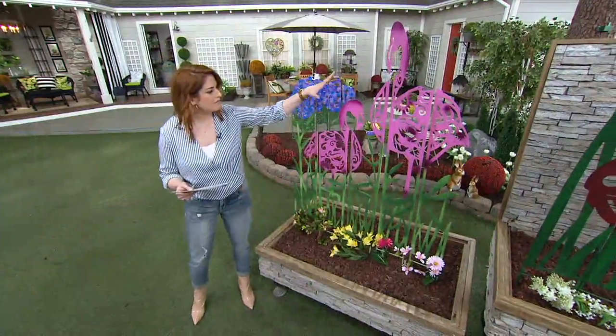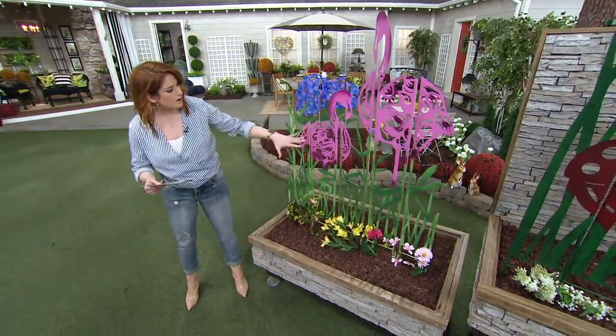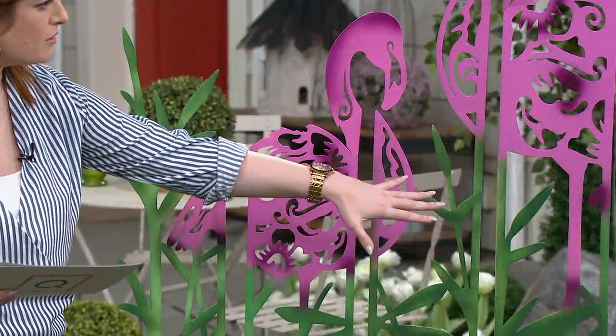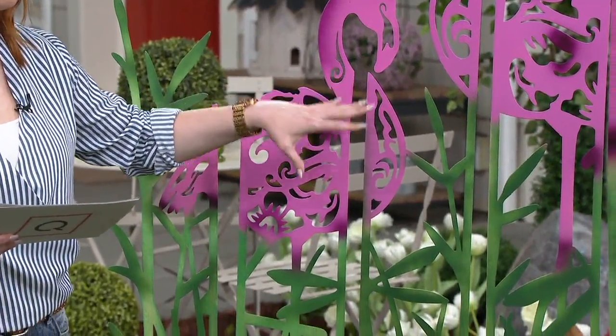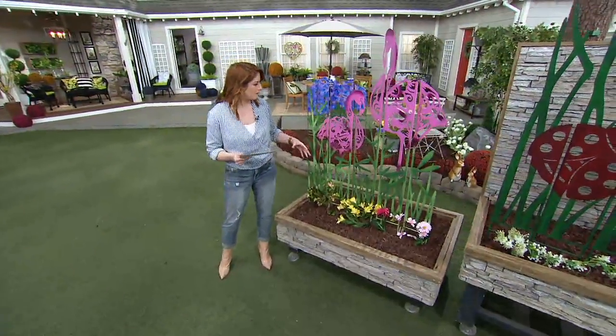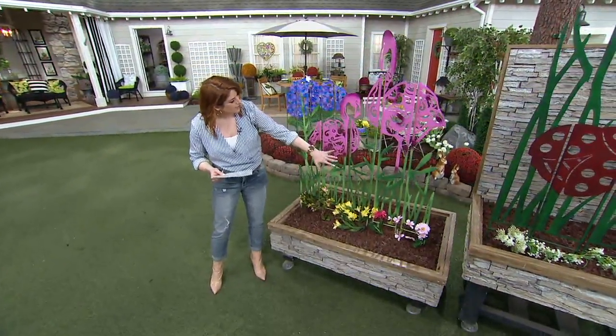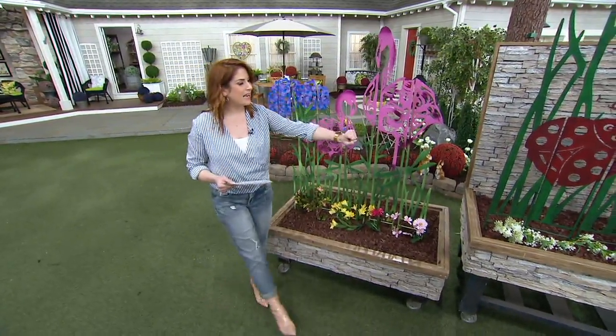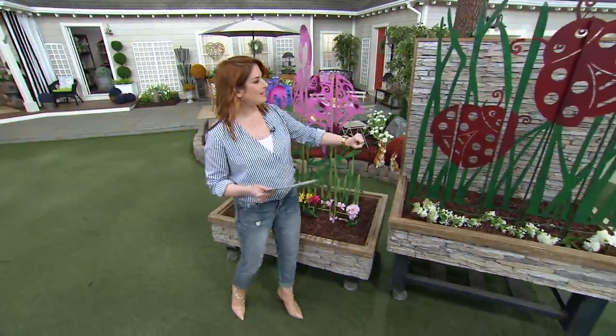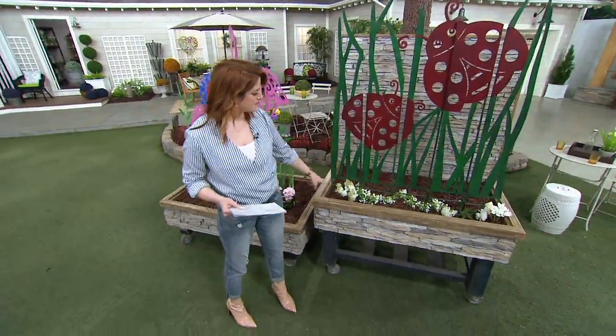So let me show you your choices. Right here in front of me is the flamingo. As you can see, each one comes in five different panels, which is really cool because there's a lot of versatility. You can make this what you want it to be, play with it, place it how you want. And moving on over, we have the ladybug option.